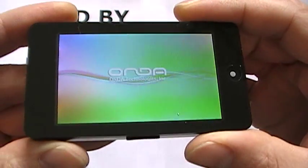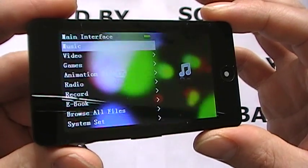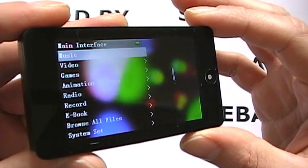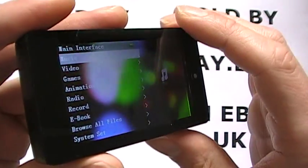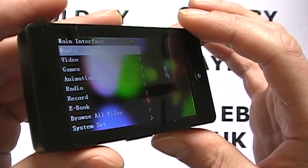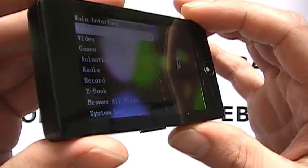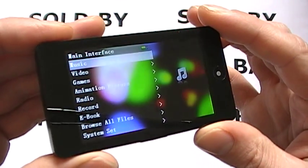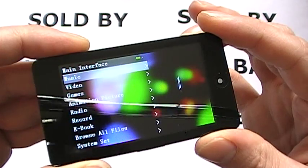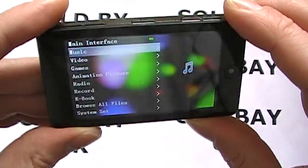Switching the player on — the screen is a 3-inch WQVGA screen. It's not a touchscreen player and as a result the clarity of the screen is really, really nice — one of the nicest ones. The VX777 came out after this, and the screen on that just pips it slightly. But this is great for viewing pictures and watching movies, and the viewing angles are fantastic.